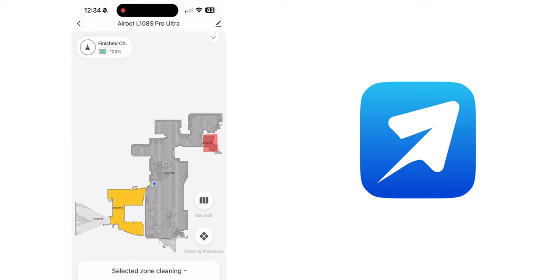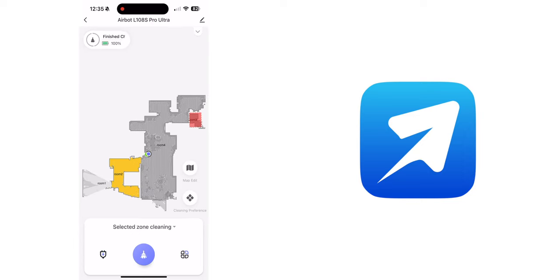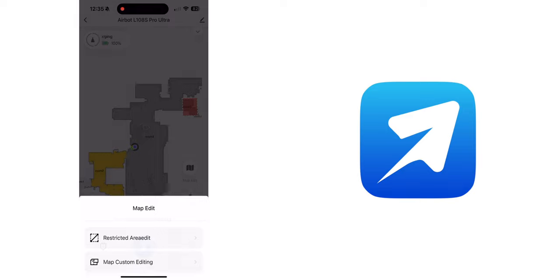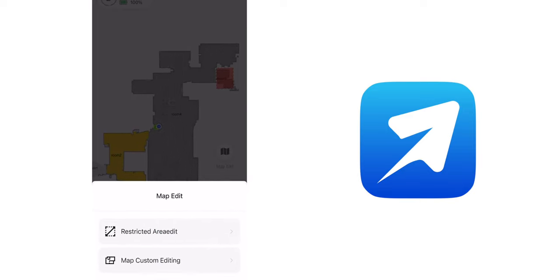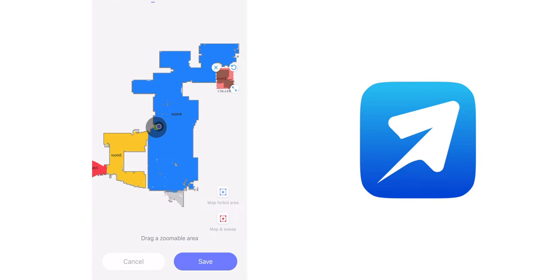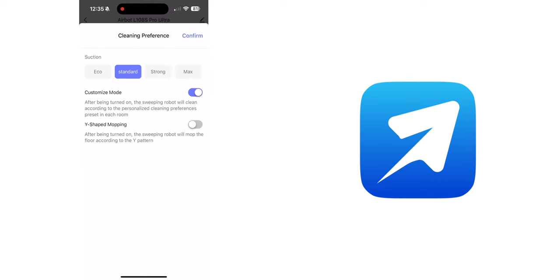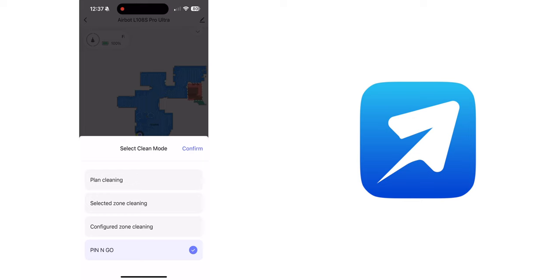Going further into the app: at the top left it shows the battery status and battery life. In the middle you can see the map of your home. There is the Map Edit menu to set a restricted area or do custom map editing. Under Cleaning Preference, you can adjust the suction power from Eco to Max. The Customize Mode toggle and the Y-shaped mop toggle are here as well, where it will mop according to a Y pattern.